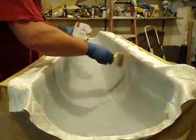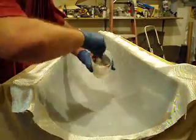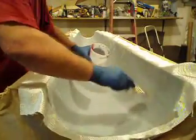I've got my one layer on there and I'm just going to kind of brush it on, kind of heavy. We want that to really soak into that. The cloth is really good.